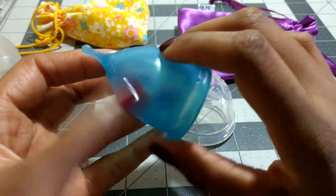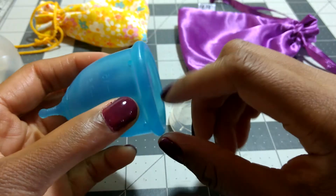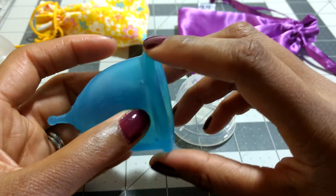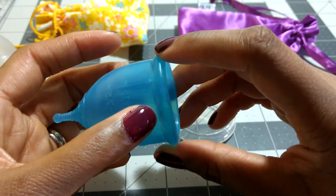The Super Jenny is overall a soft cup. It does have a kind of invisible secondary rim — the area immediately under the rim — you can't see it, but it is a little bit firmer than the rest of the cup. So this area is quite soft and then the secondary rim is a little bit firmer.